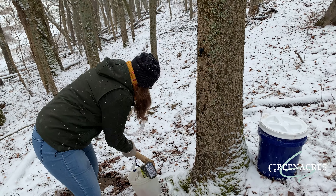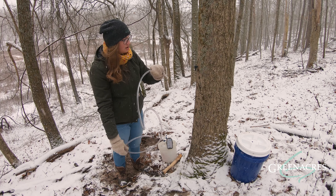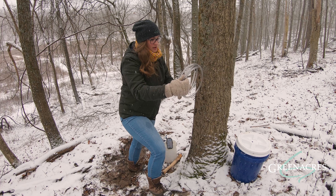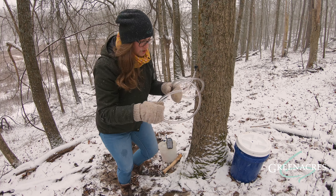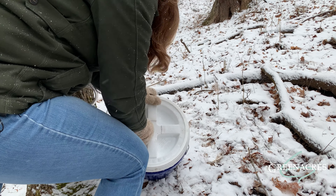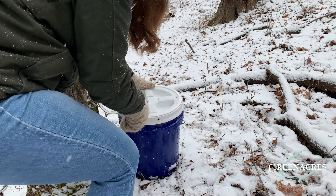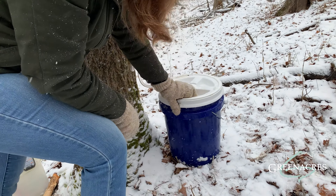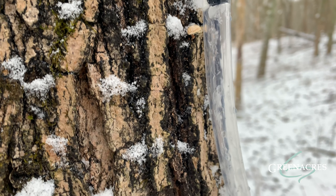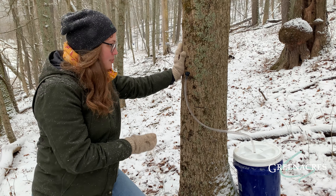Now I can attach this plastic tubing here so we can catch all of our sweet sap. I'm going to link this tubing over to our bucket, and now we are good to collect some sap.